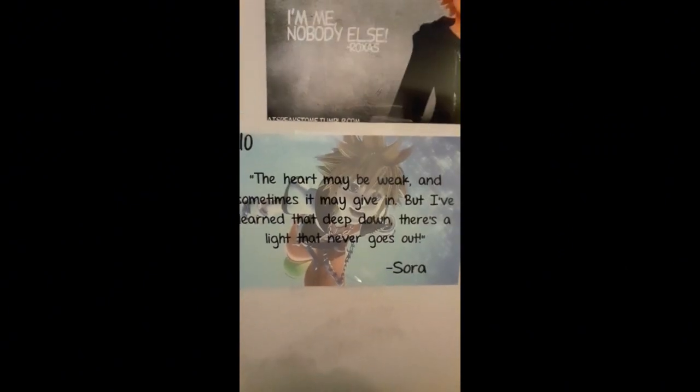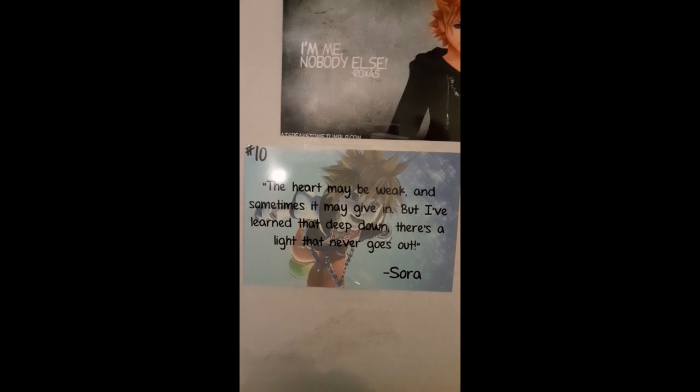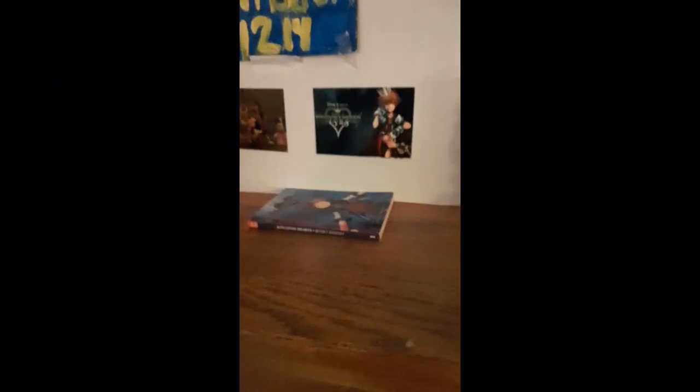I call this the Disney Kingdom 1214. You got the Three Musketeers, Kingdom Hearts 1.5 to 2.5 Remix, and the Sora quote: 'The heart may be weak and sometimes it may give in, but I've learned that deep down there's a light that never goes out.' I also got this little statue. I did have some action figures from back in the day but I got rid of those — I really like the keyblades and the books.